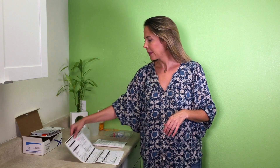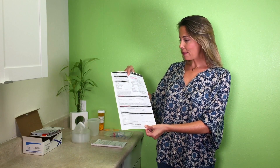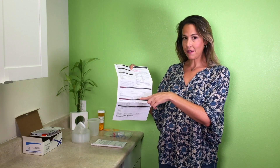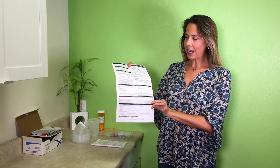Before you start, you want to make sure that your kit has all the components necessary. You'll find a test requisition form in there. It's really important that you fill out the necessary parts of this. You'll be responsible for section four, your patient information, and section five, the payment information. Make sure those two sections are filled out by you.